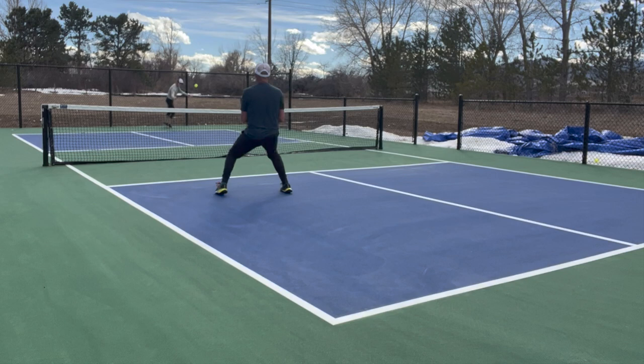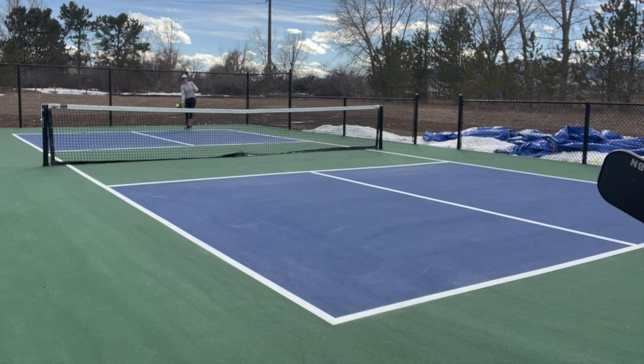And here is the split step. A very brief pause, a thousandth of a second. My knees are bent, I'm on the balls of my feet, springs are loaded, and I'm ready to react left, right, forward, or back depending upon where my opponent's shot goes.